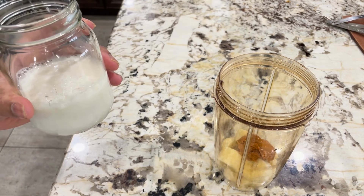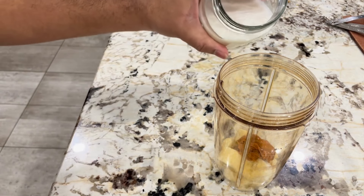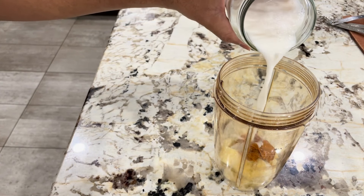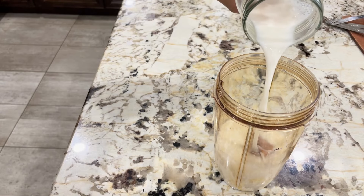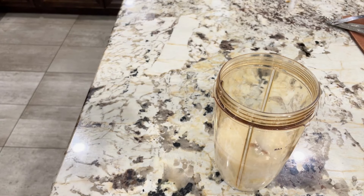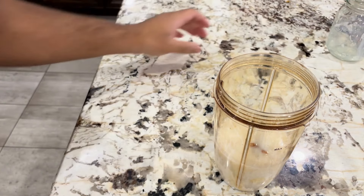Next, you'll add unsweetened almond milk to the blender. You can use any type of non-dairy milk you like, such as soy milk or oat milk. Adding almond milk makes our smoothie creamy without adding extra calories.